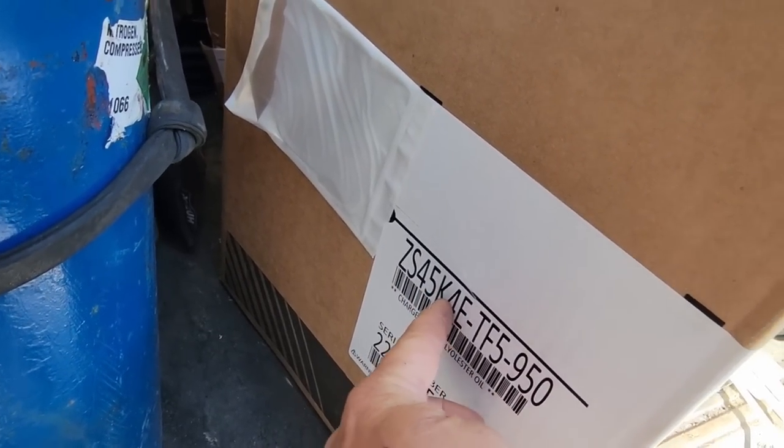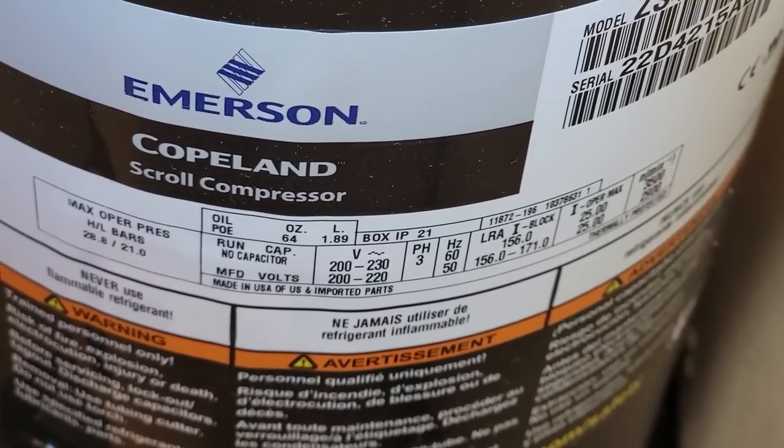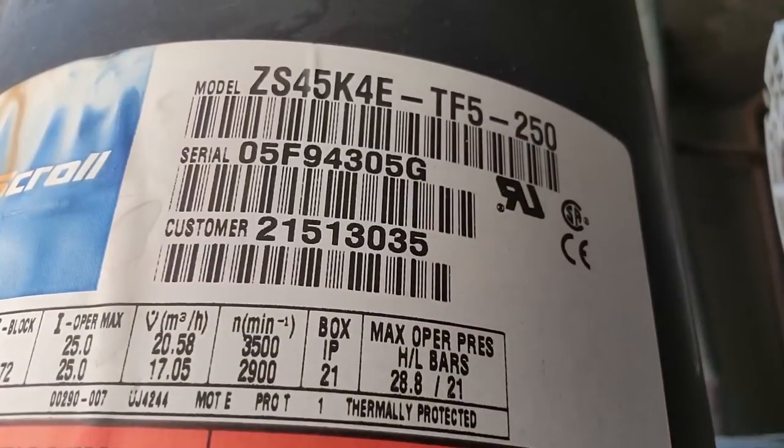We've got a 45k. We want to make sure that the voltage is the same — 200 to 230 volts, three phase. There we go, looks like a 45k.